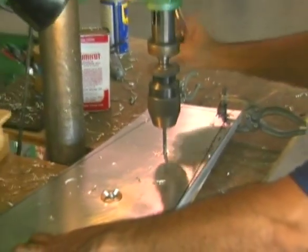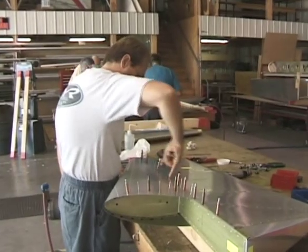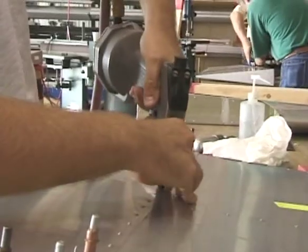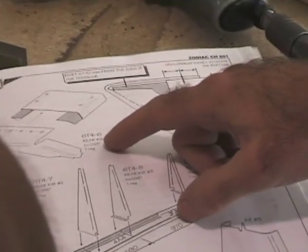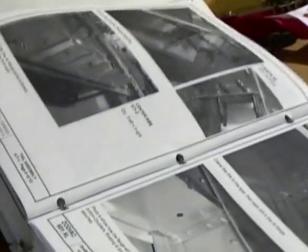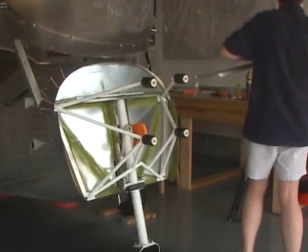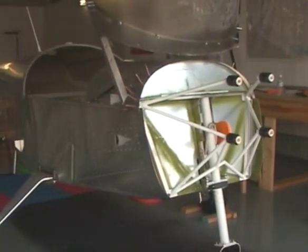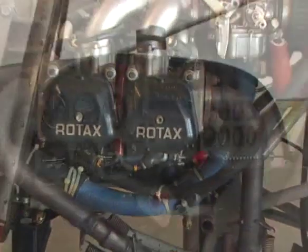The builder creates the airframe by riveting sheet metal to the factory-supplied spars, ribs, and stiffeners. Plans for each kit are composed of easy-to-read instructions, drawings, and photos detailing the assembly process. Each kit comes complete with the necessary parts and materials to construct the airframe — you simply add the engine and avionics.